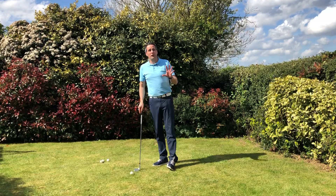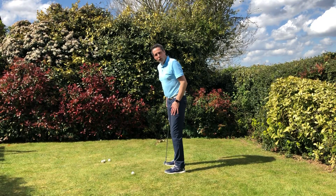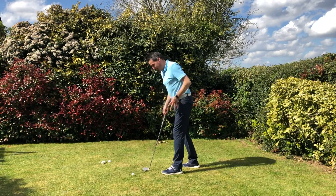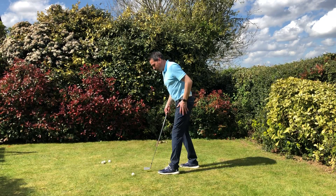So what I'm going to teach you is a very basic but easy way of doing it. Set up to the ball, put the ball in line with your left foot, pull your right foot back, bring your weight forwards, keeping the weight all down on your left foot. Stay in this position — it's like on your marks, get set, go.